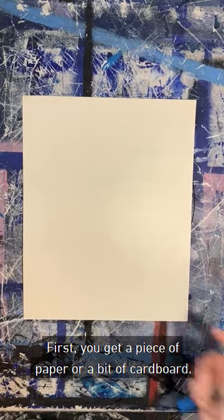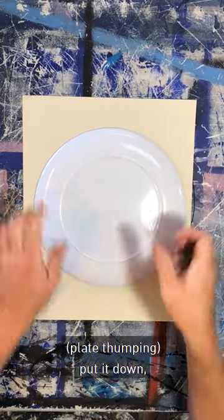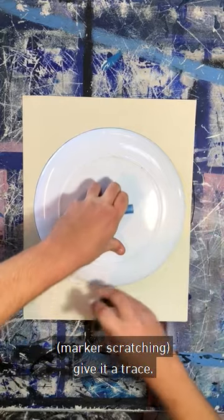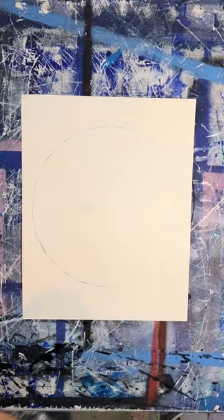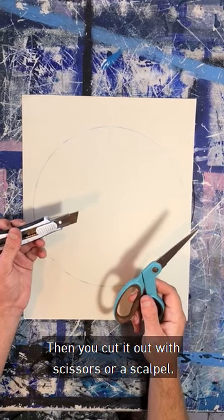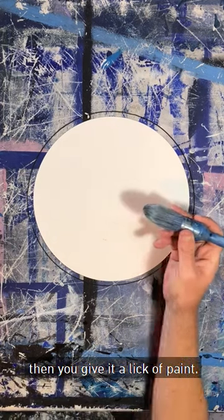First, you get a piece of paper or a bit of cardboard — I use cardboard. Get a dinner plate, put it down, give it a trace. Then you cut it out with scissors or a scalpel. Then you give it a lick of paint.